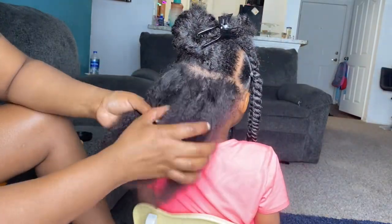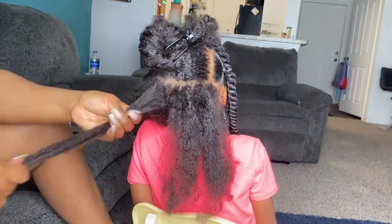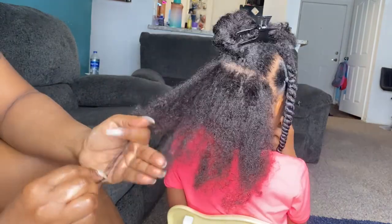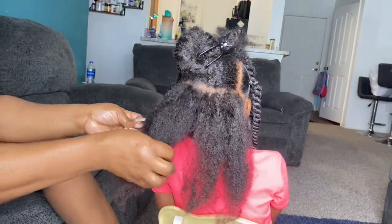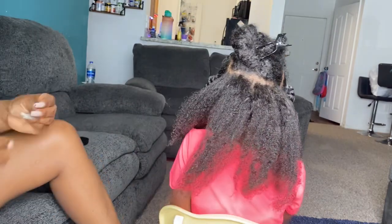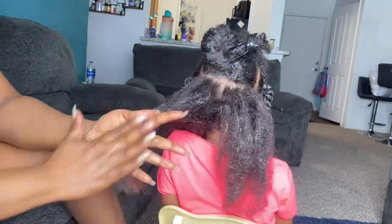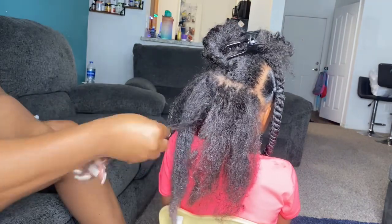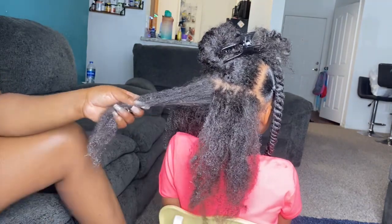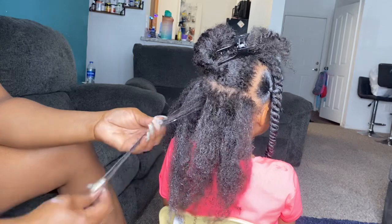Try to see if you can get a leave-in conditioner that works with your child's hair. I'm going to try to go to the store and show you some leave-in conditioners I've used in the past that work for my kids' hair and my hair. I just love the Cantu — when I can't find a certain leave-in conditioner, the Cantu is just right there and it works well for my kids' hair. I know a lot of people complain about the Cantu, but I think it's the adult Cantu that doesn't work — the adult Cantu dries my hair out, but the kids' Cantu works well with my hair and my kids' hair.